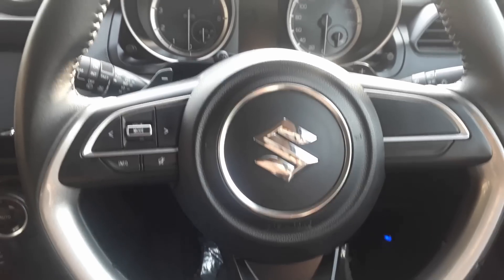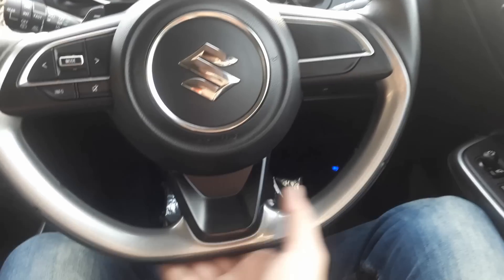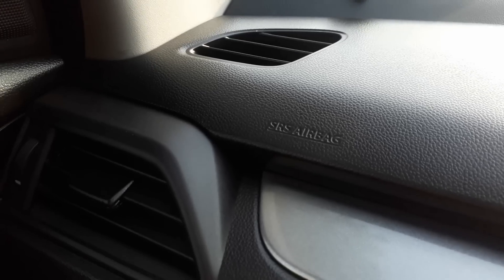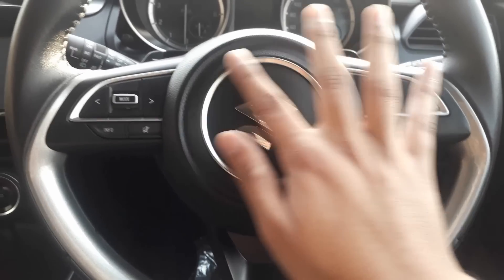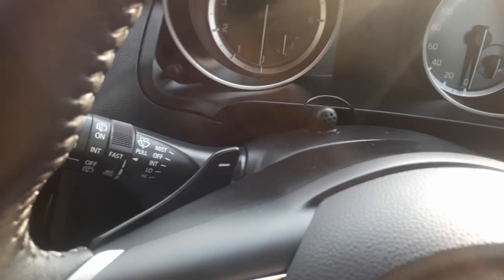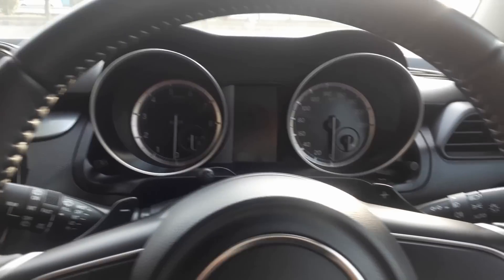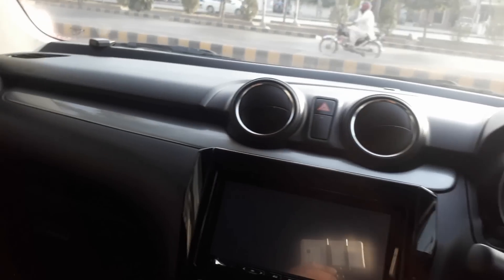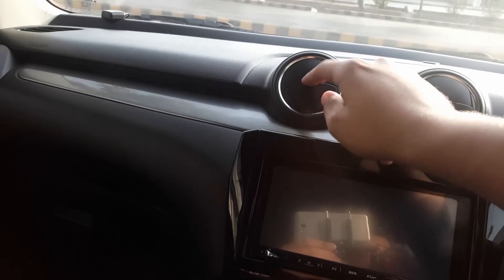In the interior, there is a 3-spoke flat-bottom steering wheel with an SRS airbag for both the front driver and front passenger. Chrome treatments are very beautiful with leather stitching. Paddle shifters are also provided in this car, which is a very good option in a hatchback. There is a hazard light button and circular air vents are given.